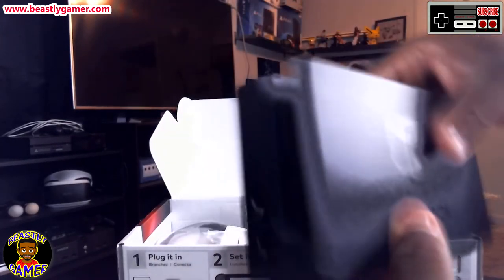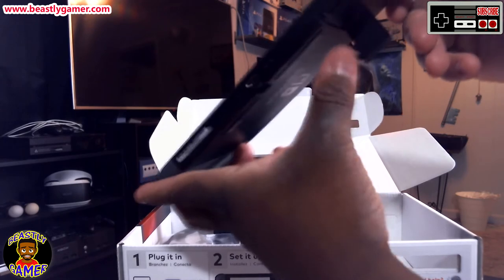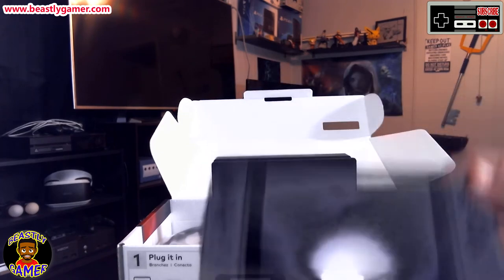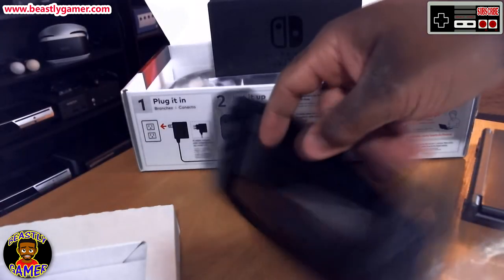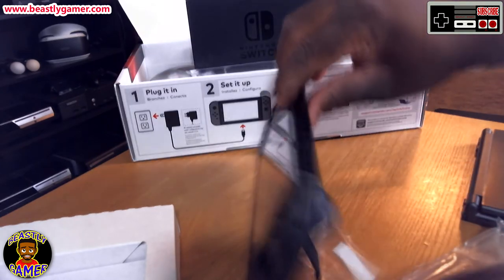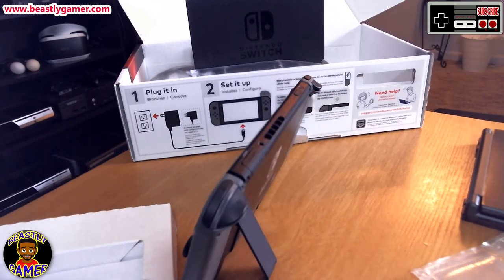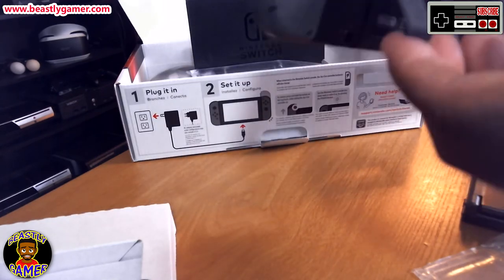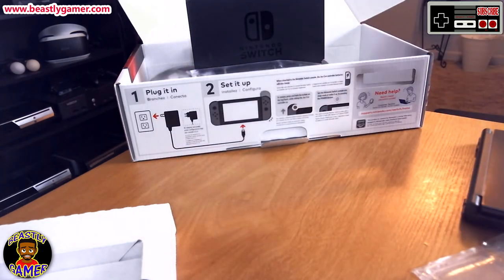I wanted to see exactly how the kickstand felt on the Switch. I've got to be honest — it feels a little flimsy. It works, but for how long? I think if there was ever an issue or some weight was pressed on it, it seems like it'll snap right off. Hopefully it doesn't happen to mine any time soon, because it looks like once it's gone, it's gone.